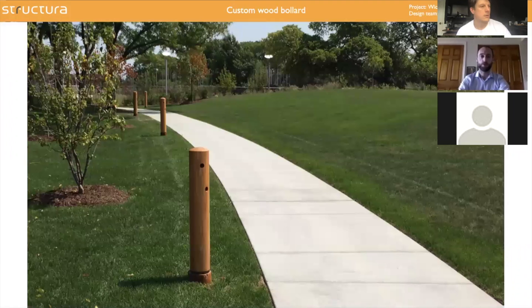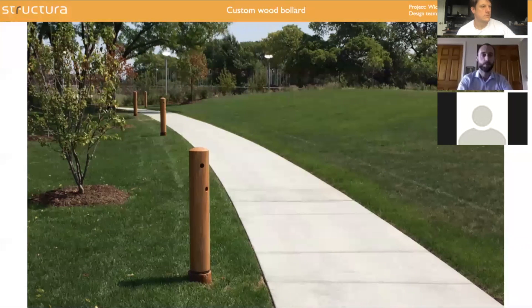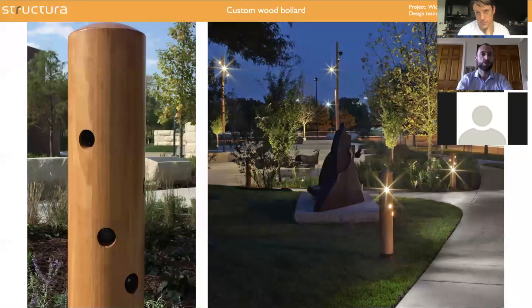Structura is also known on the market for doing a lot of customization and collaboration with designers. We have a lot of standard products, but we are also very open to discussing custom designs with you. The ballard you see on this picture is a good example — it was designed for an art museum in Wichita. In every small opening, we integrated tiny floodlights, so at night it shines. It was a collaboration with Derek Porter lighting design for this project.